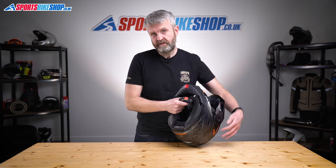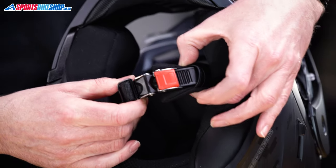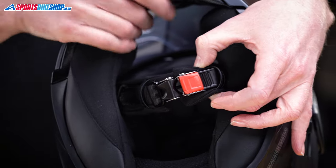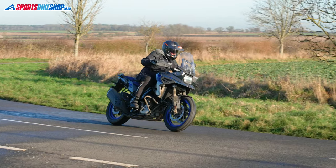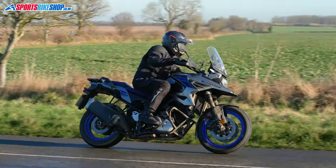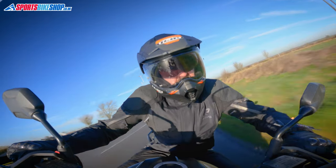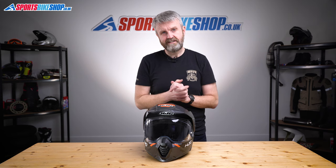The fastening strap for this helmet is a micrometric buckle type, which is all very normal for a lid like this. The C80 comes in sizes extra-small through to double extra-large, with two shell sizes — the smaller shell covers up to and including large, while XL and 2XL share the bigger shell. In terms of approvals, it's approved to ECE 22.05 for the road. It's not ACU gold for track or racing use, and it hasn't been tested by the UK government's Sharp programme as we record this video.